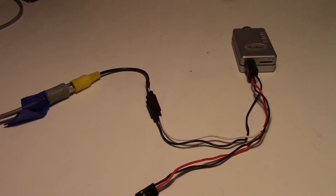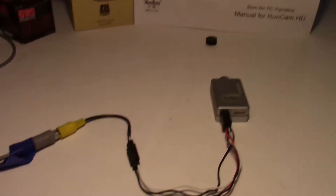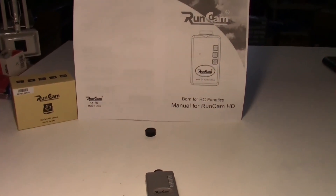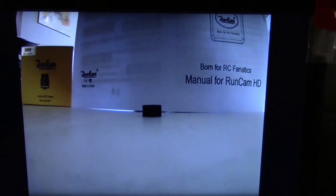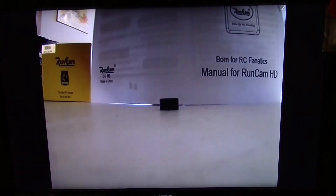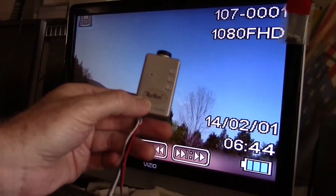I have the camera turned on now and hooked to my video monitor, aimed over here at the instruction manual. Let's take a look at the video monitor — here's what the camera is seeing. It's a very crisp video; I'm pretty happy with it, it looks really good. This would be a similar method that you would use to hook it up to your FPV vehicle.